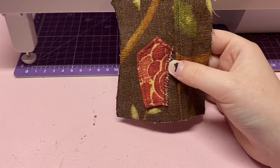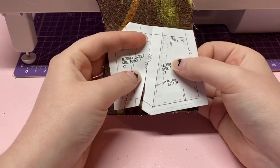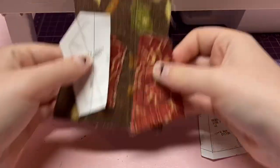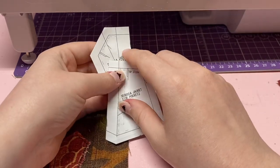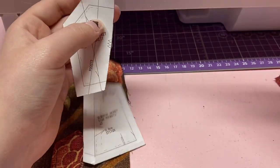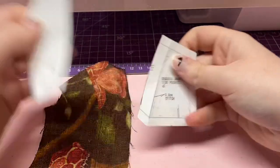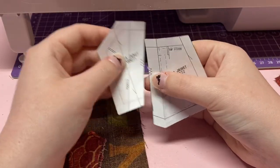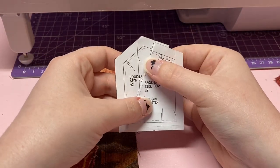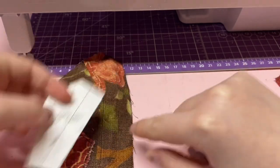Now that this piece is attached, we are going to attach the second pocket piece. This piece has a huge seam space — measuring it, it's one half of an inch, so double the normal seam allowance, because it tucks under the first piece. In the end it'll look clean so that when your doll is reaching in the pocket, you don't see the ugly little zigzag.